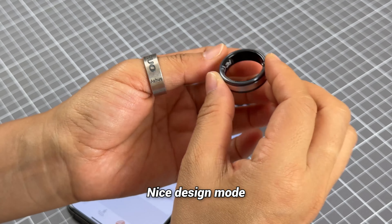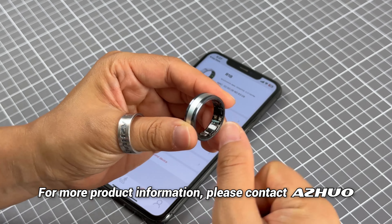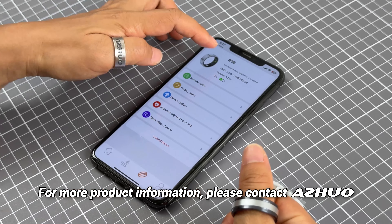This is a nice design model for the smart ring, available in different colors as well from our website. You can check the details with different sizes as well from our website. After you pair this R18 with the app, you can check the functions of this model.